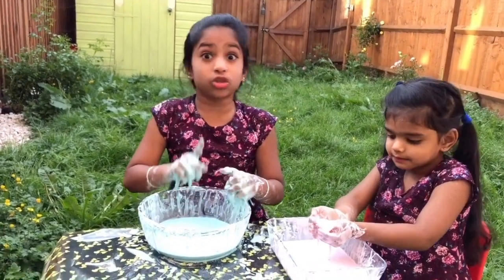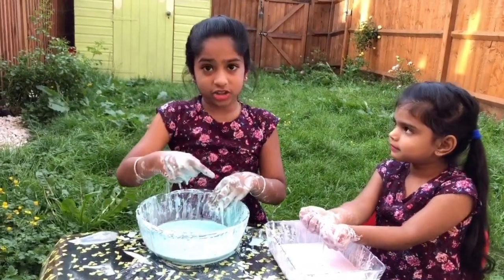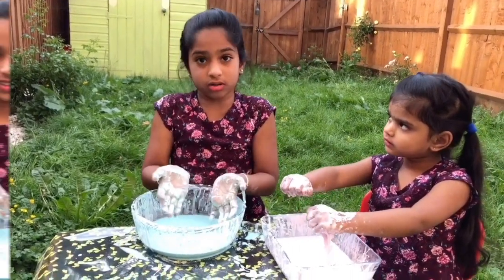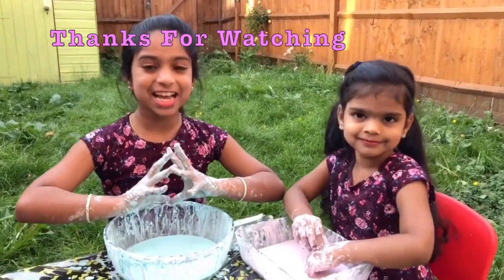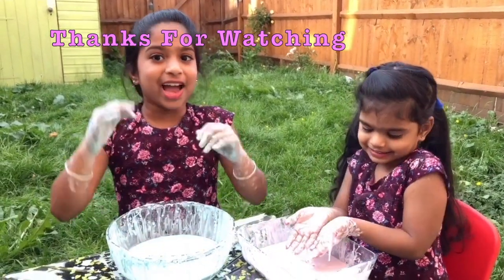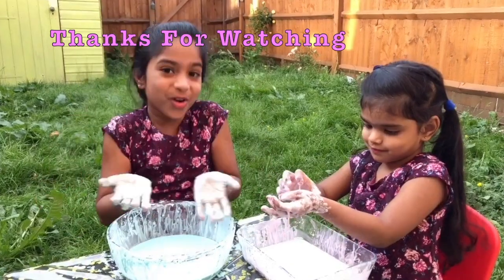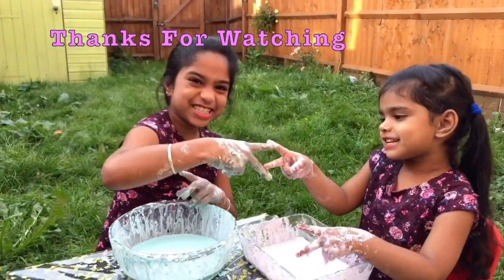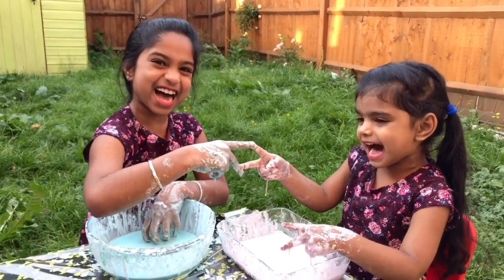After you finish playing, don't put it in the sink! Put it in the trash! Because if you put it in the sink, your pipe will be blocked! I've really enjoyed playing with this experiment! Hope you like it as well! Comment down below! For more interesting videos, please like, share, and subscribe to V Super Systems!